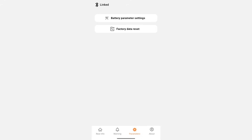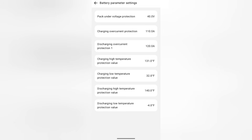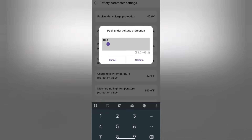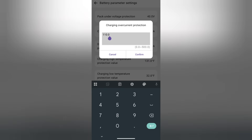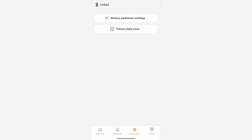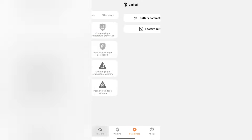Next, I click on parameter, then battery parameter settings. Here it looks like you have the option to change the parameters to exactly what you want, such as voltage protection, overcurrent protection, and high and low temperature protection. If you ever change the parameters and want to go back to factory defaults, click on factory data reset.